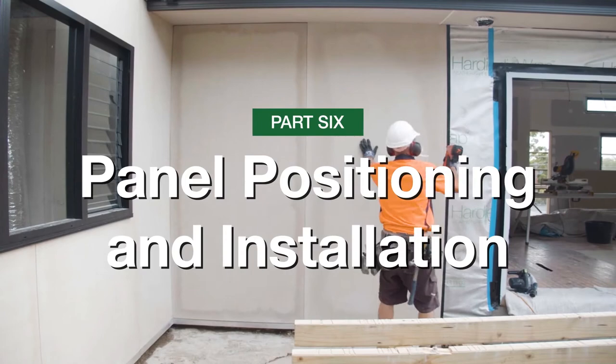This video is the sixth in a series which provides guidance on how to install Hardy Fine Texture Cladding. In this video we'll cover the proper panel positioning and installation.